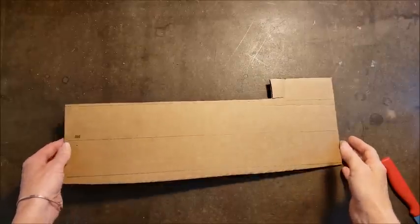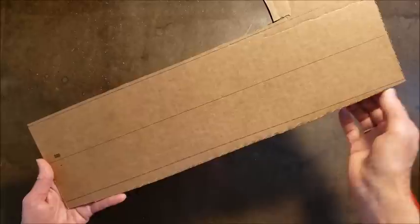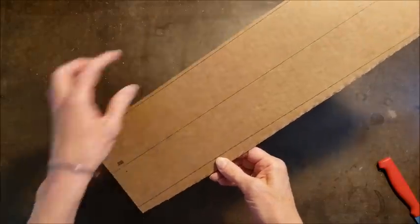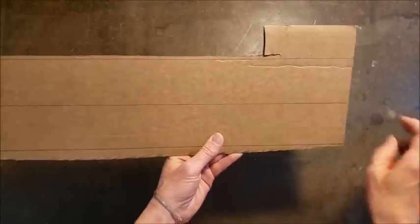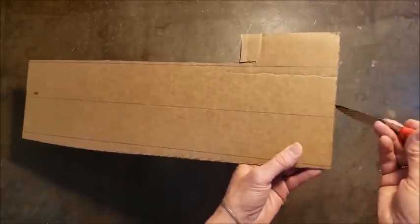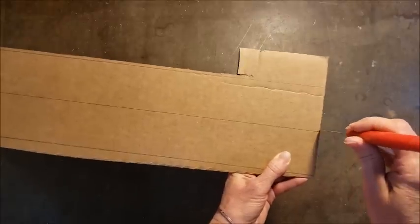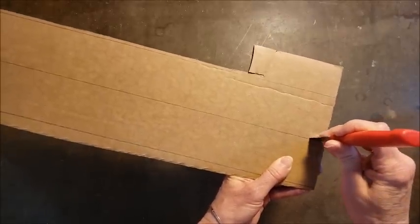I just wanted to quickly show you how I use some of these cutting tools. I've marked a couple of lines on this piece of cardboard. For trimming lines that are really close to the edge I would just use my scissors — so for these two outside lines I would cut those with scissors. But once you get inside the cardboard it gets a little harder to work with. For straight lines you can use this paring knife — you just get it started like you're sawing, and then it's pretty easy to control.